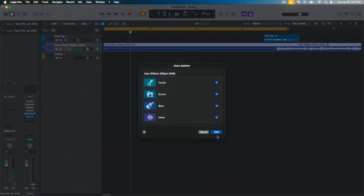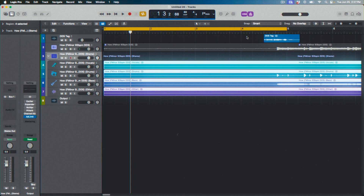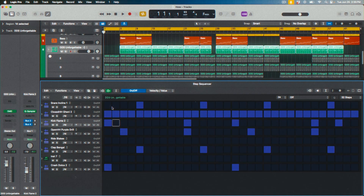A big difference between Maschine and Logic is the sampler. Logic now has stem separation, which works great — I've had a lot of fun dropping stuff in, taking out vocals, making remix-type things. Maschine doesn't currently have that. I used Serato Sample when working in either Maschine or Logic, so I've had stem separation before, but the one inside Logic works better to me. I'll still throw out there that Serato Sample is the best sampler overall. I also love the Logic drum sequencer — it looks similar to the FL Studio one.